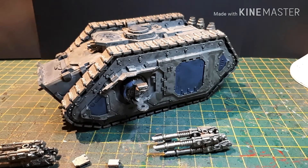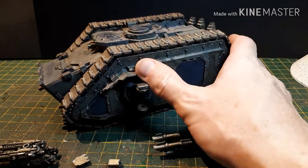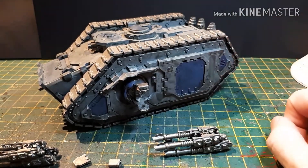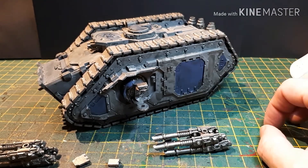Hi guys, James from DBG here and welcome to some more Warhammer 30,000 goodness. As you can see in front of you, there's a rather large piece of resin — just for scale, this is my hand, and yes it's a rather large lump of resin. For those of you who do not know what this is, this is a Legion Spartan Assault Tank.